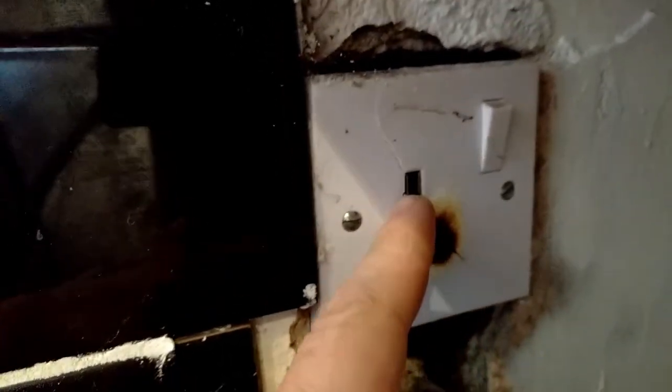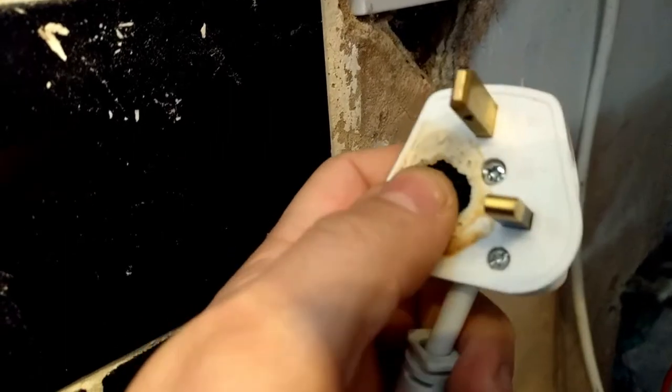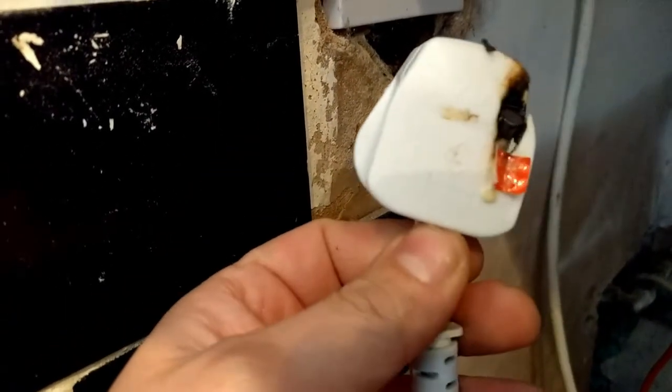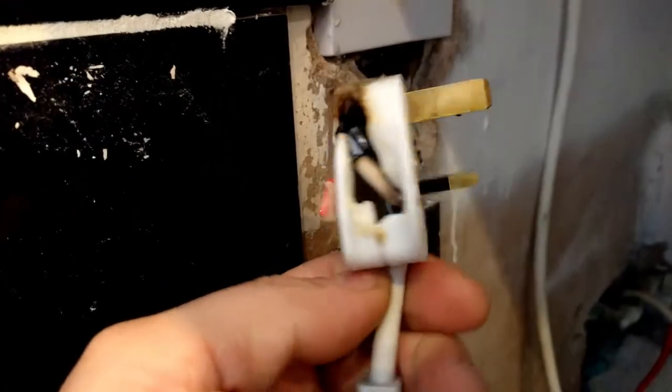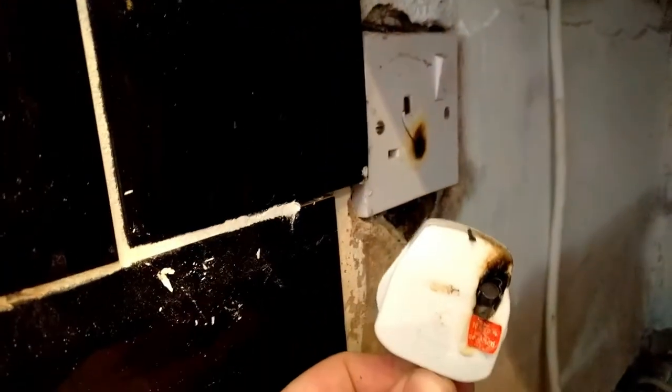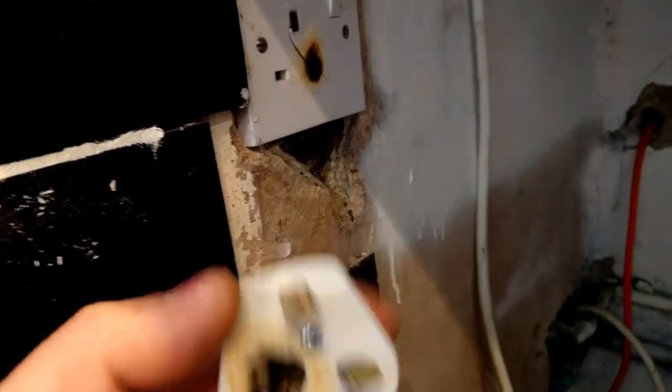So what happened here — scary stuff. You see this socket? That pin is completely burned and the socket is cracked and also burned this black. God. Quite surprising that the kitchen and the door haven't caught fire as well, but it has to be replaced.